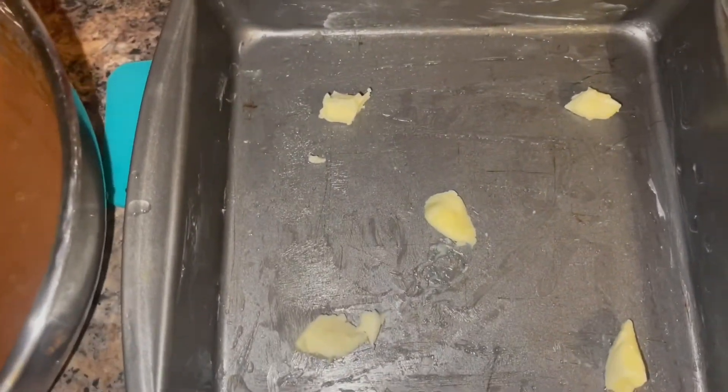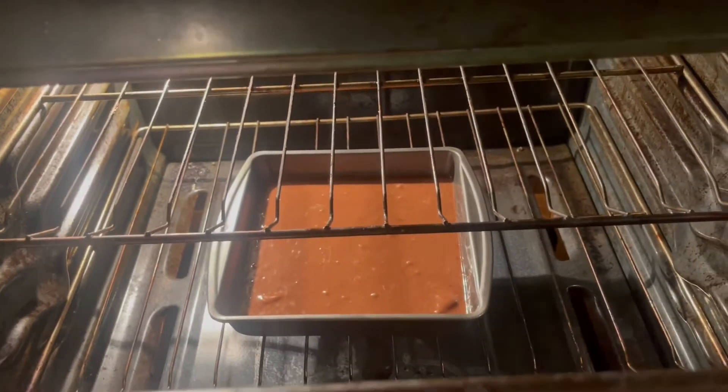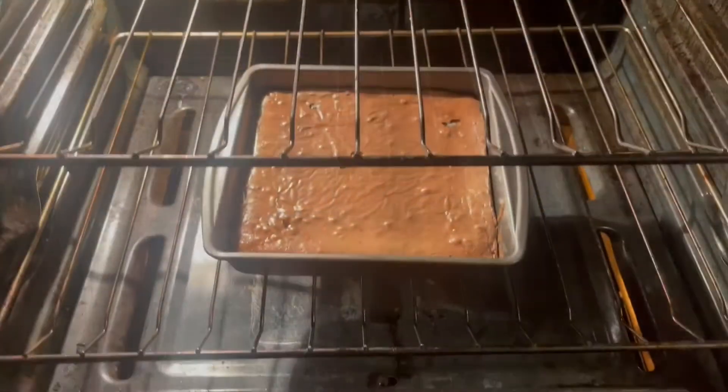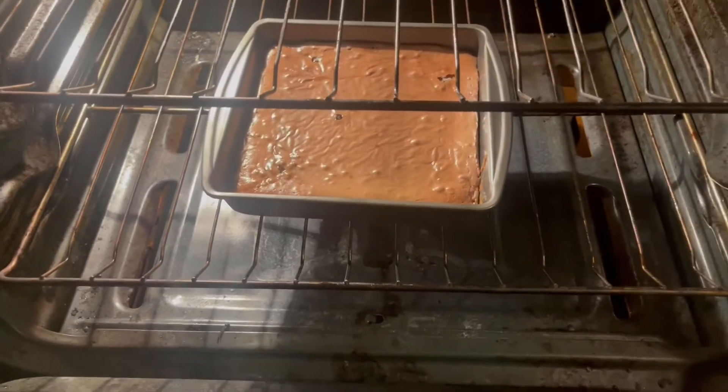I'm gonna put this in the pan and shove it in the oven. Now it's the waiting time — the brownie is in the oven. I'll show you guys the aftermath once it's fully cooked. The bottom is pretty much done right now; I'm just waiting on the middle and the top to finish.